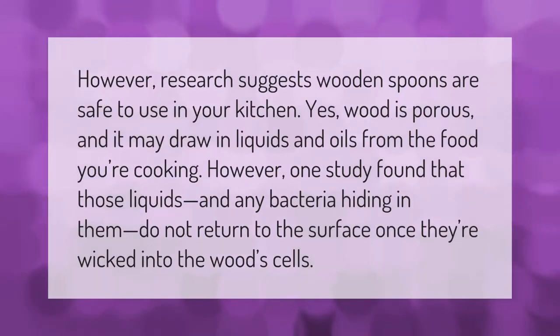Research suggests wooden spoons are safe to use in your kitchen. Yes, wood is porous and it may draw in liquids and oils from the food you're cooking. However, one study found that those liquids and any bacteria hiding in them do not return to the surface once they're wicked into the wood cells.